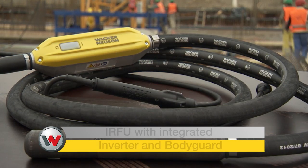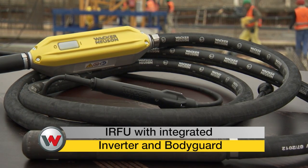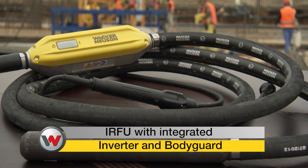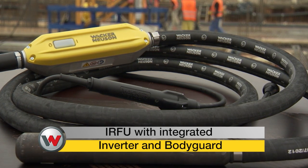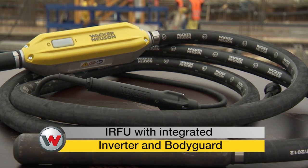The IRFU series by Wacker Neuson is especially innovative. These internal vibrators include an integrated inverter for single-phase electric power, making the device very flexible in its application.